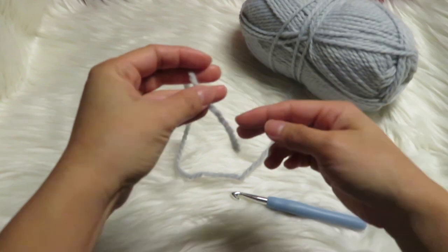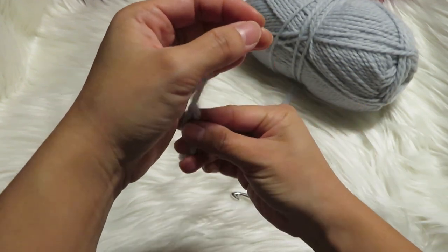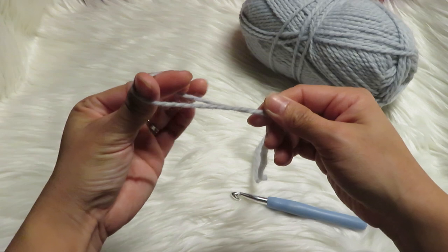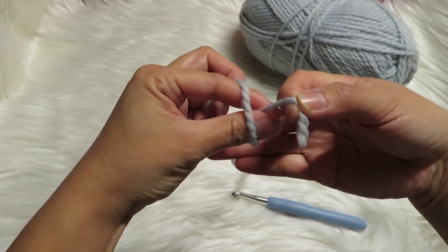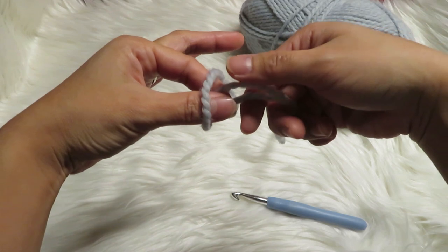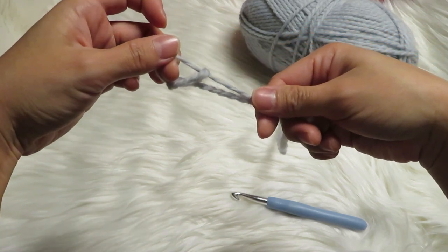Let's do it again. Grab this end and then grab the other yarn and twist it a bit, like that. Then you have to get the smaller part of the yarn — it will look like this — and then just pull this together like that.